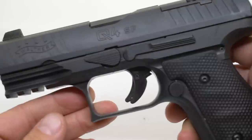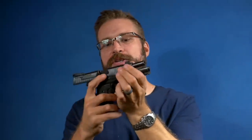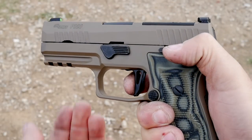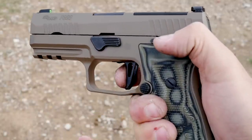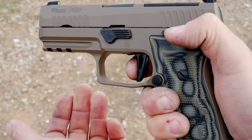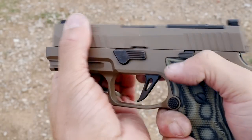The mag catch is perfectly weighted with a spring. The slide stop has very positive spring tension, works on both sides, and has a very nice shape. The trigger on the Q4 is bonkers — very, very good. Whereas the trigger on the P320, as I've said in other videos, is like taking two carrot sticks and mashing them together until one breaks. I still stand by that because the trigger on the P320 is just not that impressive.